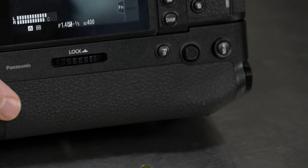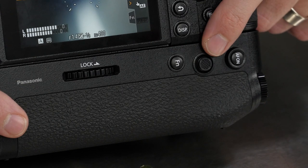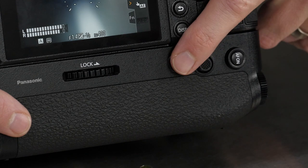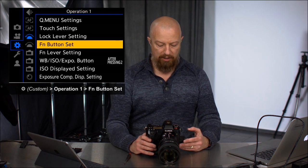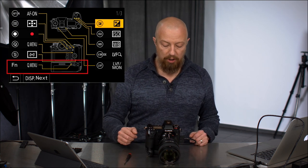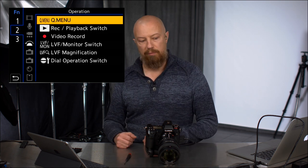If we flip it over to this side, you'll see you have your auto focus on button, the joystick for moving the focus point around — which is a full rotation as well as a push-in joystick — and a customizable function button. That function button by default is set up to be the Q menu, but like all the function buttons on your Lumix camera, you can reprogram it to do whatever you want. Go to the gear menu, operation one page, FN button set, then go to the record mode and you'll see the battery grip icon at the bottom of the display.